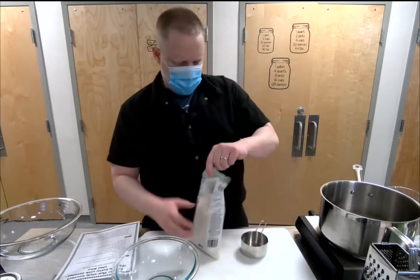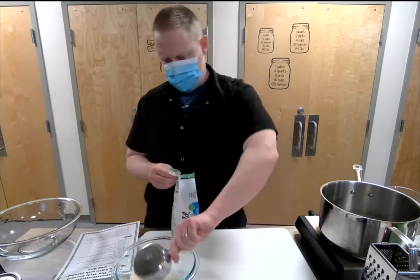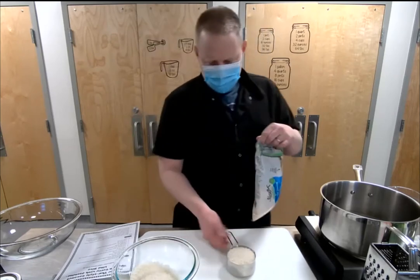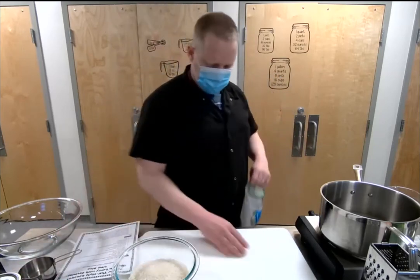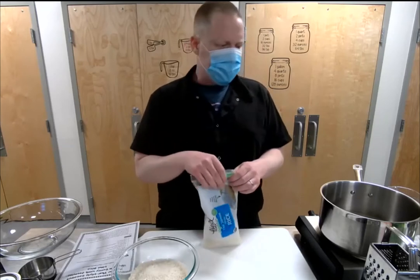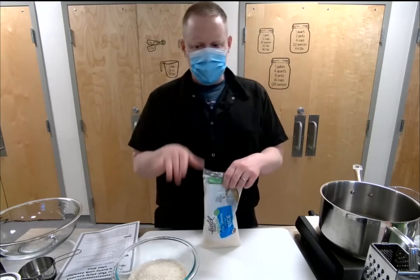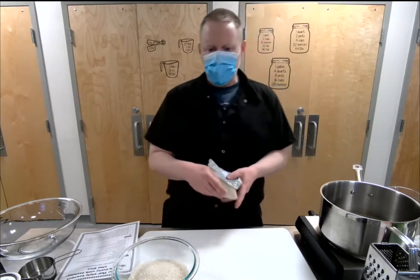Do you rinse jasmine rice? That's kind of a personal preference. I've done it both ways and honestly I don't find a big difference with jasmine rice. One thing I do is check it a little bit because I feel like it cooks a little quicker and has a tendency to overcook. Depending on your burner — how hot or cold it runs — you want to be careful not to scorch your rice or have it cook too slow and get too mushy.